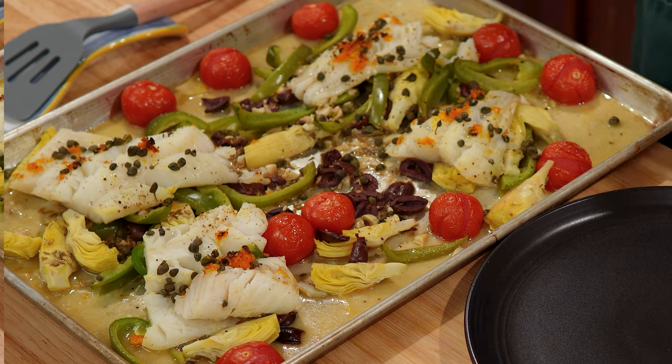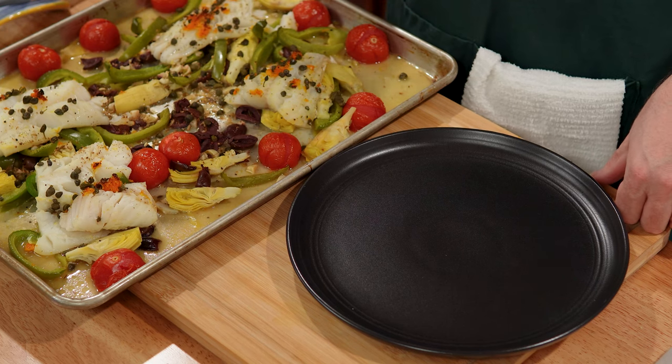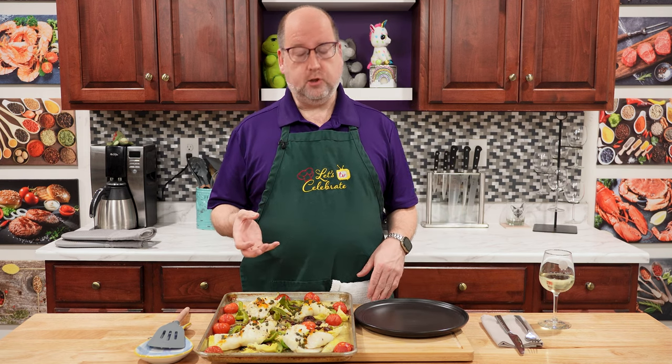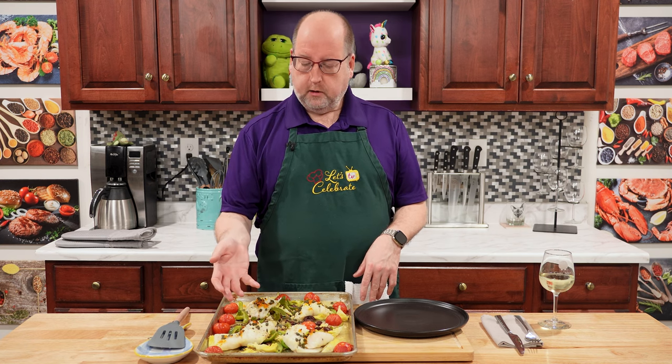Here we are out of the oven — look how gorgeous this is! This took me only about 25 minutes. About 30 minutes or until your fish is flaky and your vegetables are done. These pieces were not that big, so it didn't take quite 30 minutes. I started checking it at 20 minutes and pulled it out at about 25. If you were using a bigger, denser fish like swordfish or salmon, you might need to let it go a little longer. Something more delicate like flounder would take a little less.